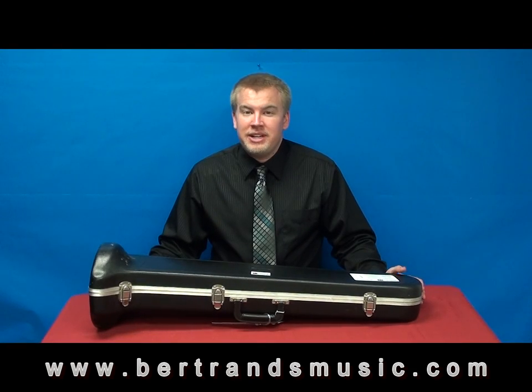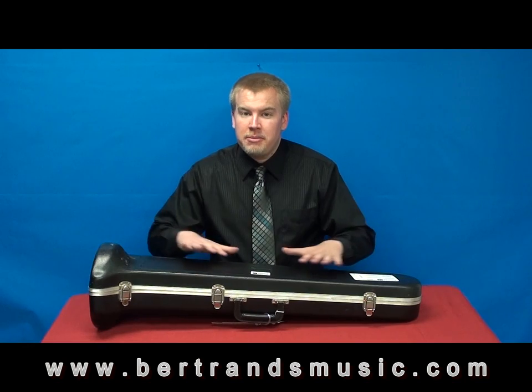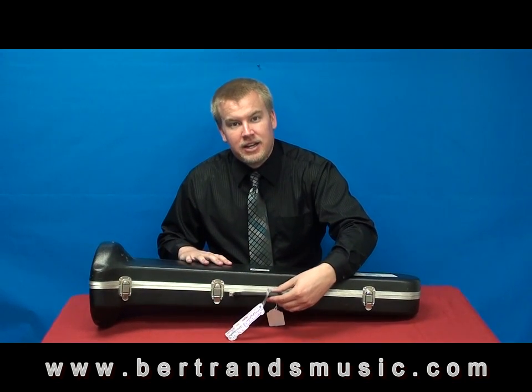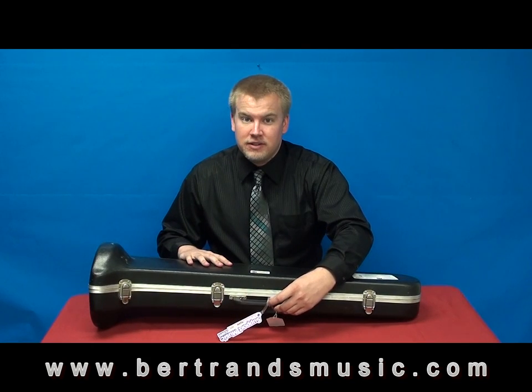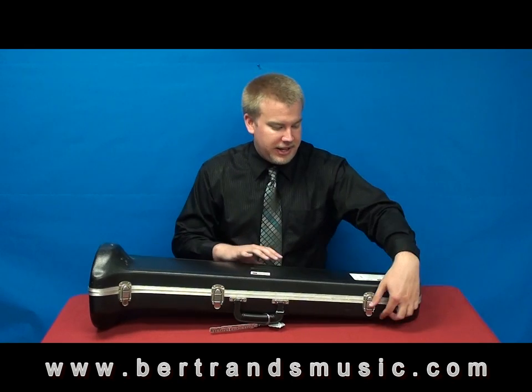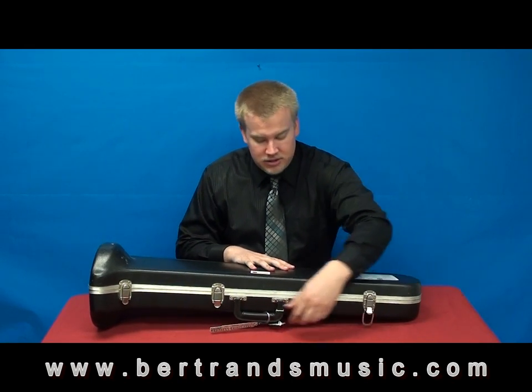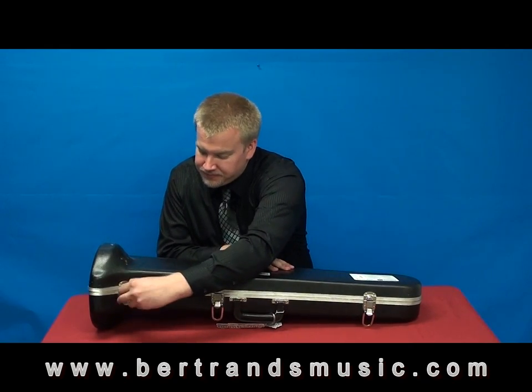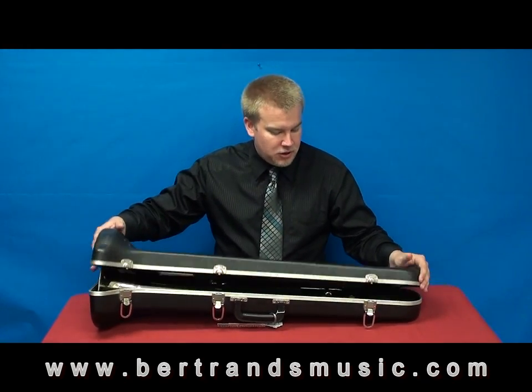So before we begin playing the instrument, we need to get it out of the case. We're going to make sure that the instrument is on a flat surface. You're also going to take a look at the latch or the handle of the case. You want the handle to be closer to the ground so no part is falling out when you open up the case. Go ahead and undo the latches and carefully open up the case.